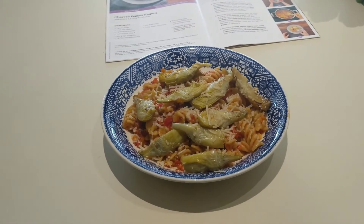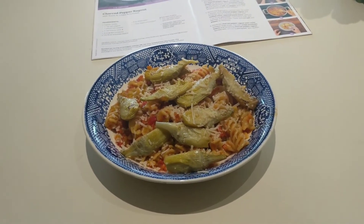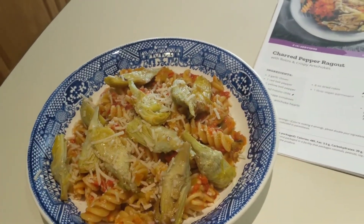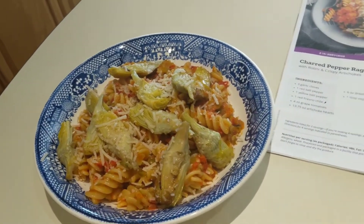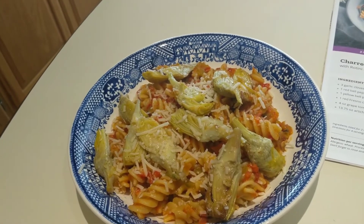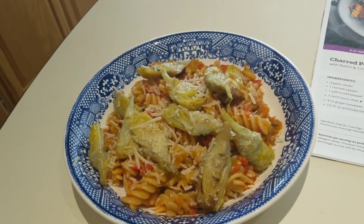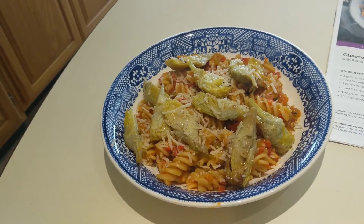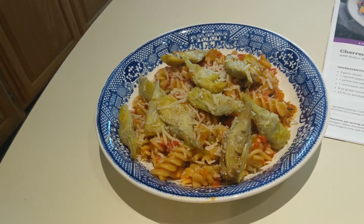The finished ragout looks absolutely delicious and the smells from this dish are incredible. It did not take any time at all to make. This is half the recipe, so I have another whole meal of this to eat. The nutritional value: 480 calories, 3.5 grams of fat, 39 grams of carbohydrates, and 19 grams of protein. I'll be back with some final thoughts and let you know how I enjoyed all the meals, and also how you can try Purple Carrot for free.